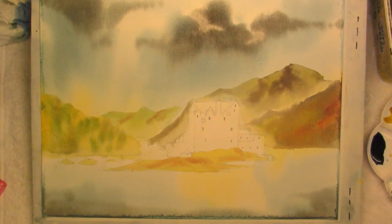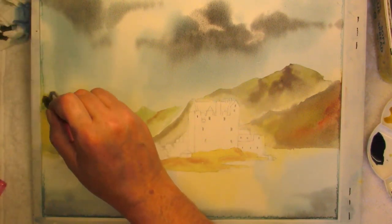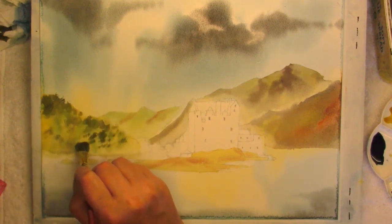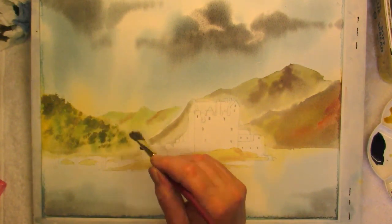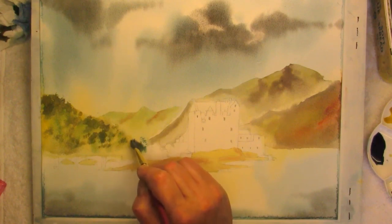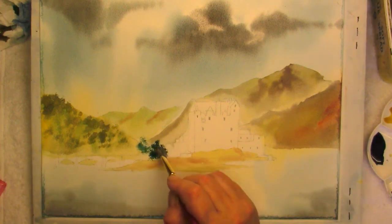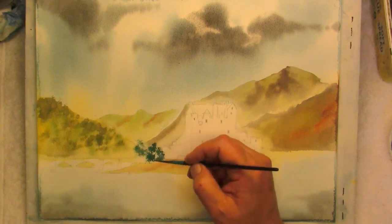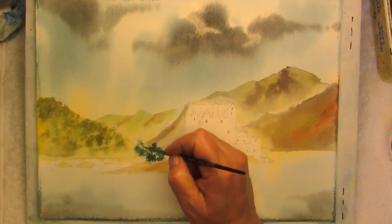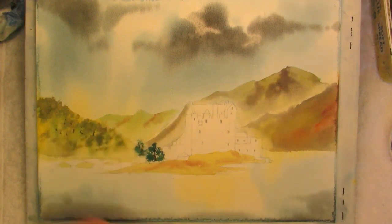We'll come back to this hill, and with my stipple brush we'll just stipple in some foliage. This is a mixture of the Prussian blue and the cadmium yellow — add the tree in. Now with this area dried off a bit, we can just add in some tree trunks and branches to these trees. There's just a few mast trees on this side.